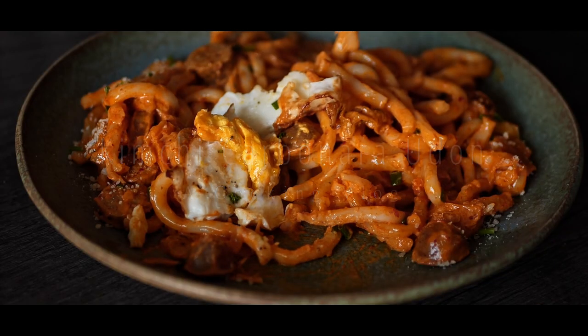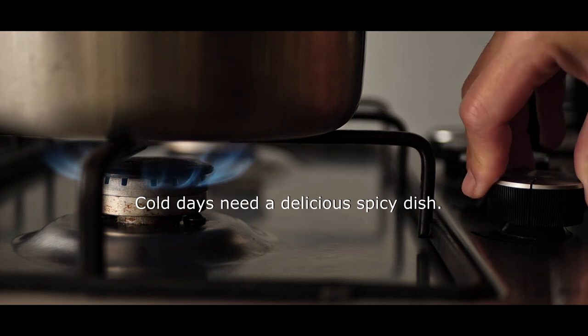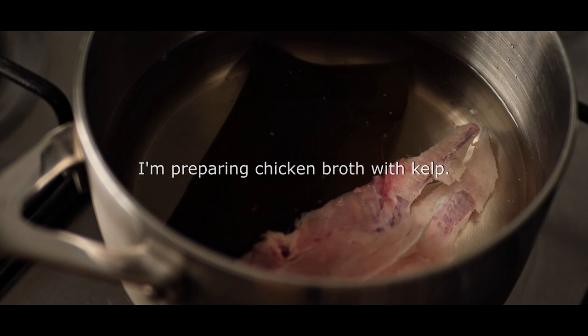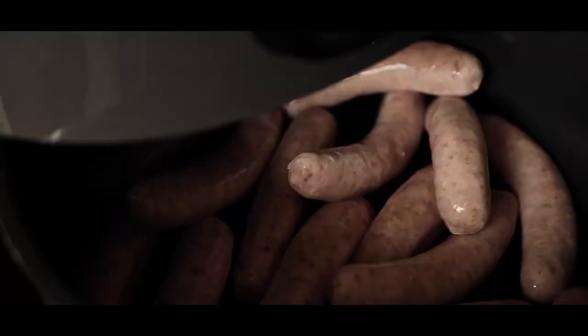I'm going to use the glass tray. I'm going to put a little bit of water in it. I've got a little more water in the tray.